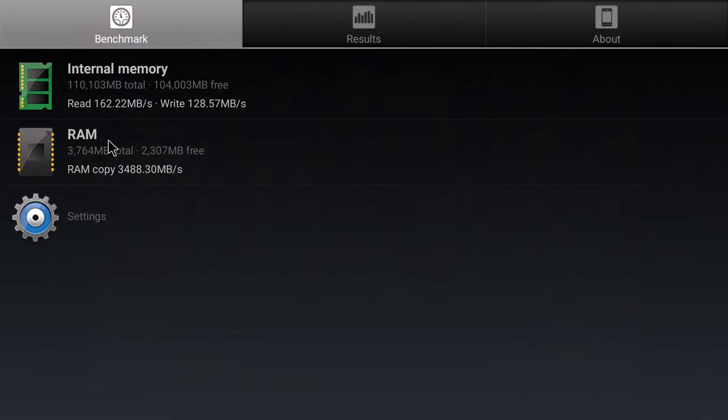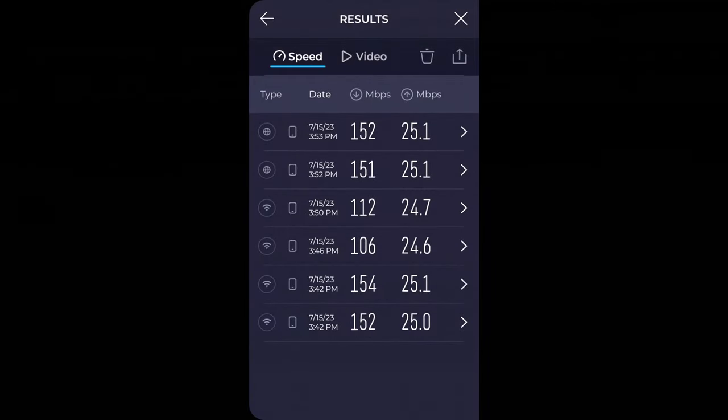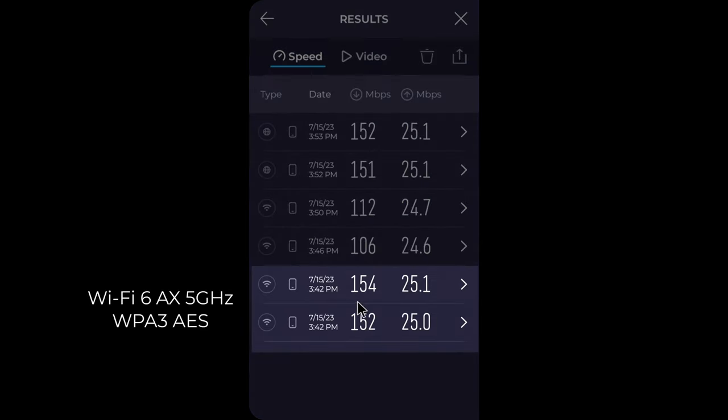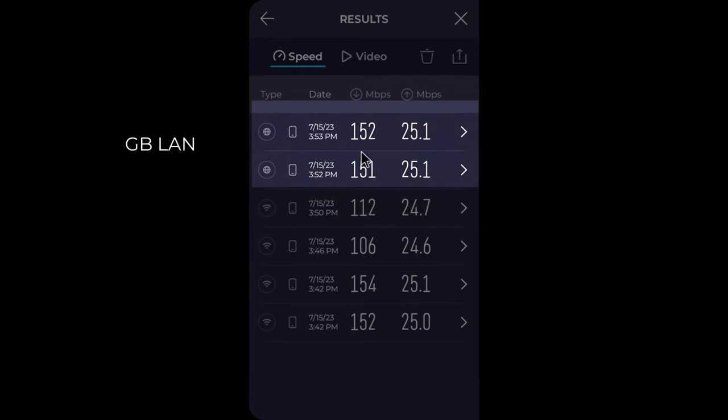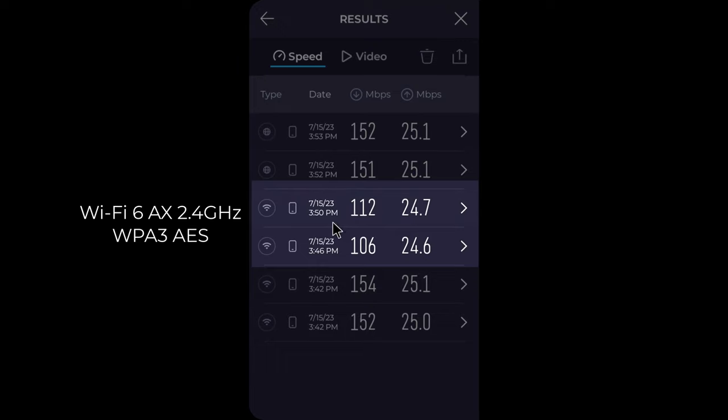Now a look at some benchmarks and where it places on my ranking chart. First, the speeds from its RAM and internal storage: it has a RAM copy speed of 3,488 Mbps. Its internal storage has a read speed of 162 Mbps and a write speed of 128 Mbps. For WiFi and Ethernet LAN speeds, seeing that it has a WiFi 6 AX adapter, I set my router to WPA3 Personal with AES encryption. Based on my network speed of 154 Mbps on the 5GHz band it achieved the maximum speed of my network. Its 2.4GHz band maxed out at around 112 Mbps, which is 72% of my network speed. Its Ethernet LAN port proves that it's a gigabit LAN port, also achieving the maximum speed of my network.